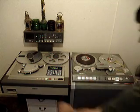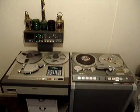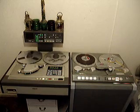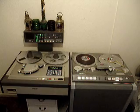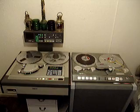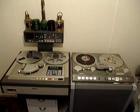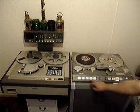We'll try the digital machine first. As you can see, the sound quality is pretty flawless. We now go to the valve machine.